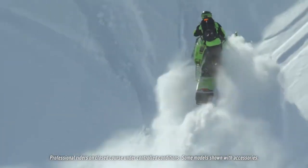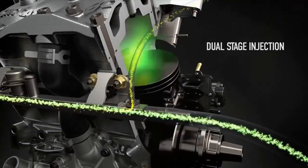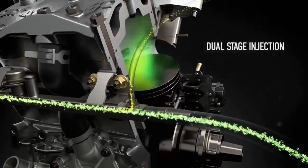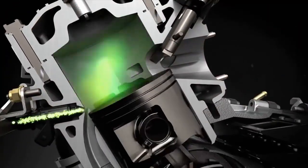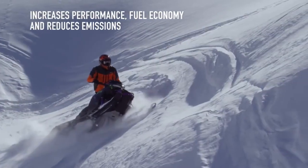Power starts with maximum efficiency. Dual-stage injection — or DSI — reduces the distance fuel has to travel. Oil mixes with the fuel and directly injects into the cylinder's boost port side, which increases performance and fuel economy while reducing emissions.